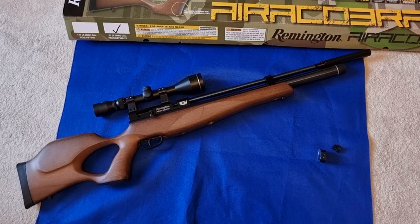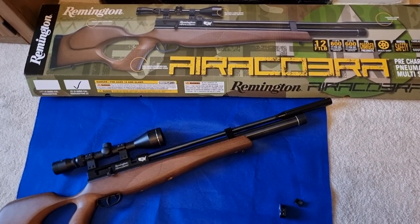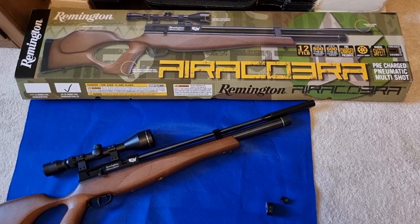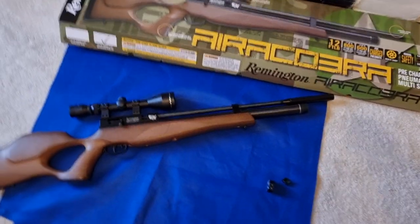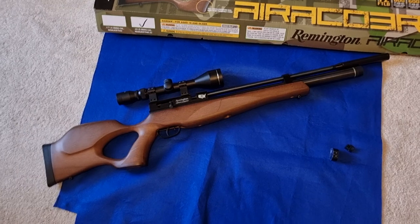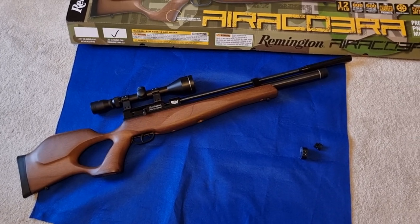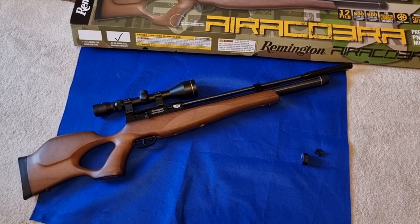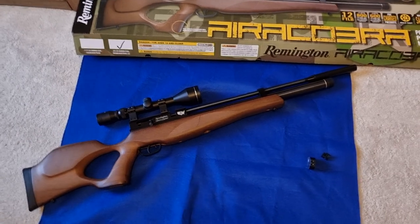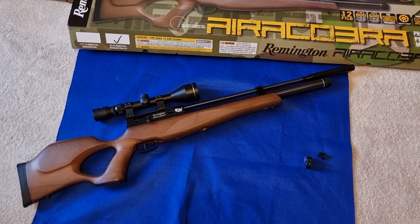When he told me how much he's selling these for, I immediately had to buy it. It's the Remington Aira Cobra. Why it's called the Aira Cobra and not just the Air Cobra I don't know — maybe it was an Italian given the job of naming it. Anyway, it's branded under the Remington name, distributed by SMK, and obviously it is not made by Remington. Likewise, Benjamins are not made by Benjamin, Webleys are not made by Webley, Stoigers aren't made by Stoiger. This is actually a Chinese rifle I think.